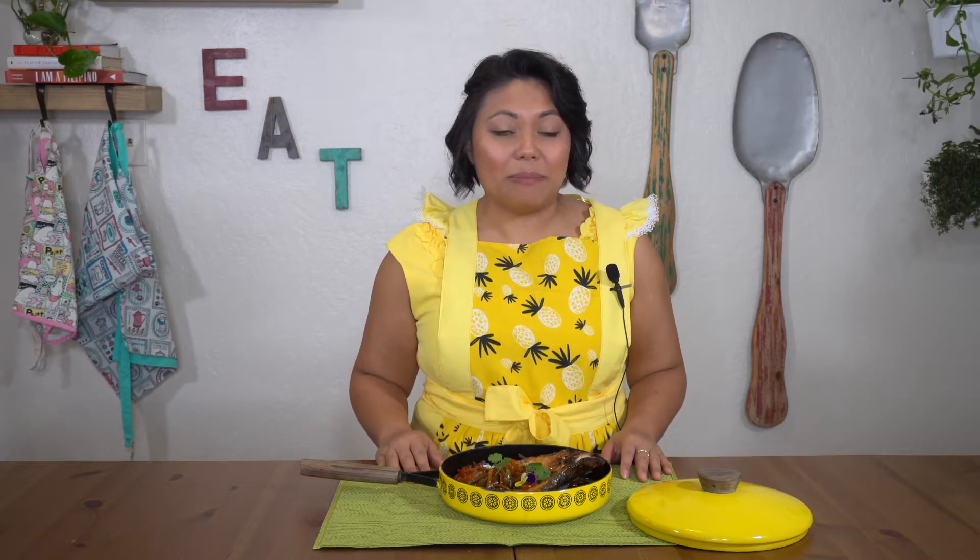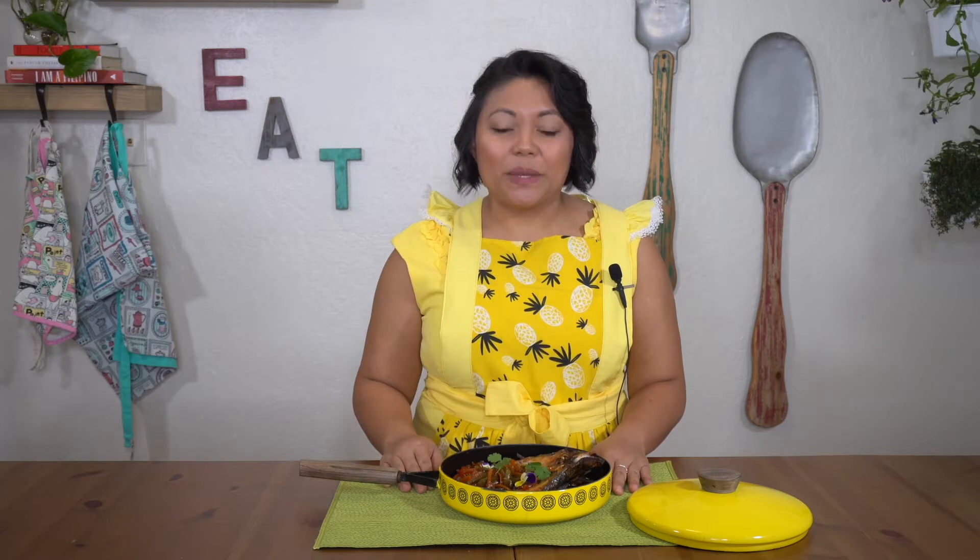Many variations exist, but essentially it is a dish made with marinated meat or fish, cooked in acidic sauce, mixed with herbs and spices. The meat or fish is marinated in the sauce overnight, and then served the following day, either cold or room temperature, during the summer days.